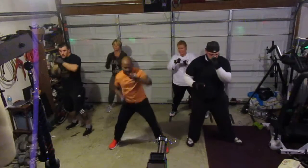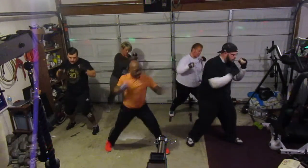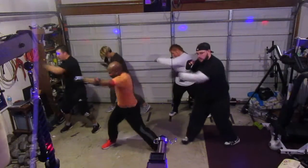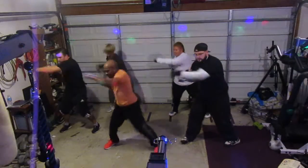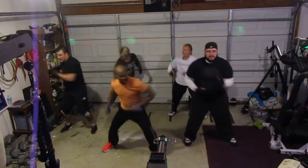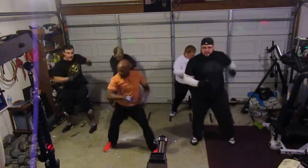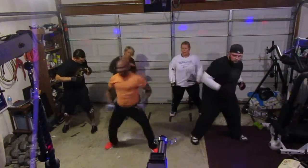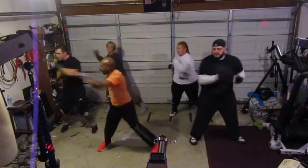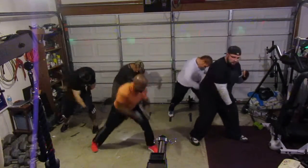Ready? Five, six — punch it up. One, two, three, four, five, six, seven. Right side — punch it. One, two, three, four, five, six, seven. Uppercut — hit it. One, two, three, four, five, six, seven. Double back — hit it. One, two, three, four, five, six, seven. Cross the top — two, three, double. One, two, three, four, five, six, seven. Right side — hit it. One, two, three, four, five, six, seven.